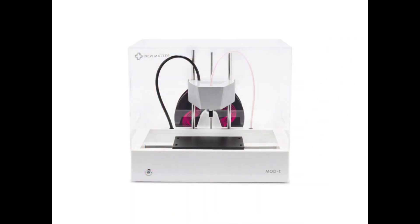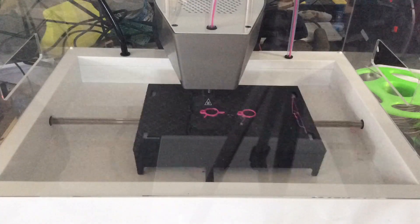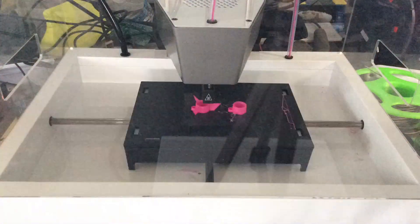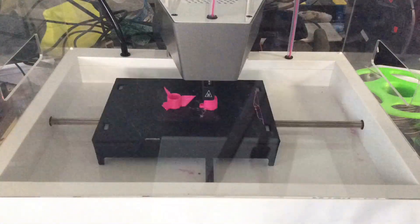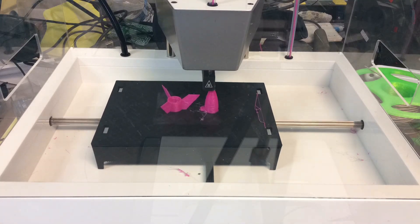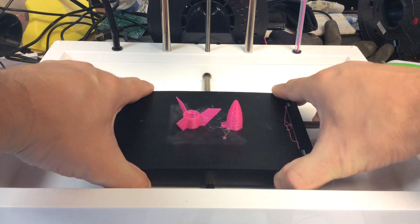I decided I wanted to print this on the NüMatter Mod-T printer while I still have it in the shop. I've gotten decent prints out of this thing, but this one is pretty rough — and it's not that tough of a print. You have to slice this in the cloud, which means you have to be connected to the internet to use it. This time-lapse shows the bed just moves around all over the place. I thought it was a slicer issue; others have said it's the bed, and I'm starting to think they're right.